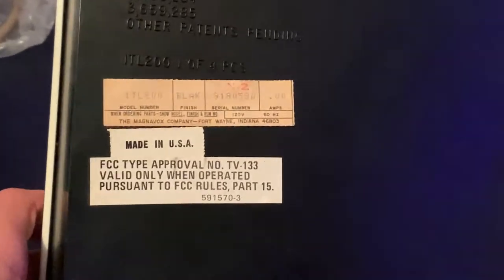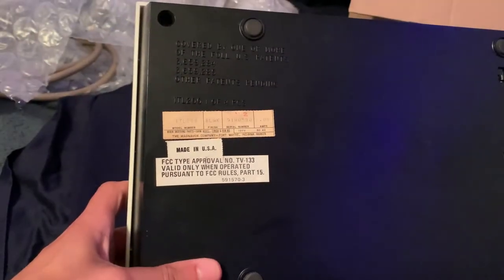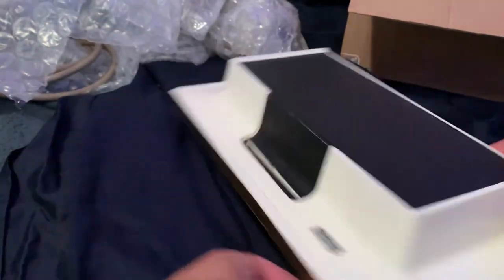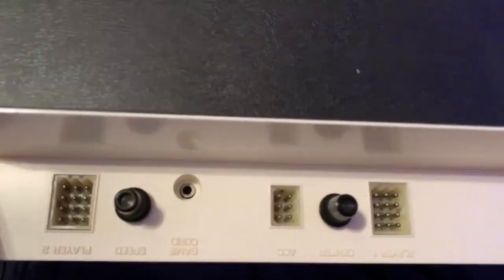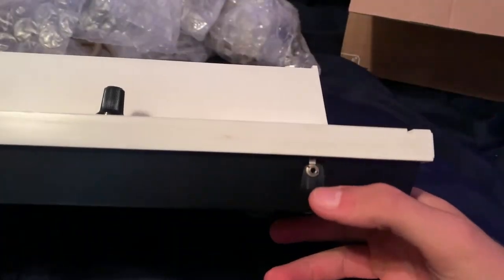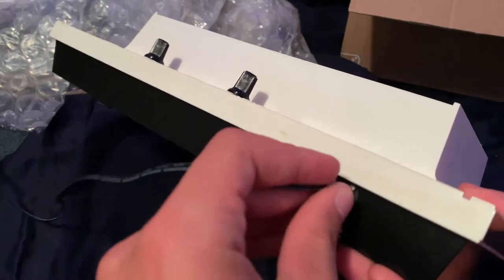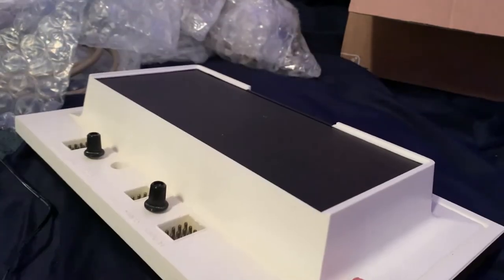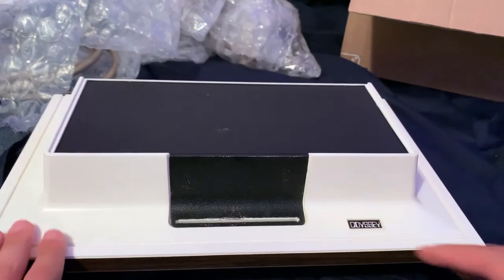That went out of fashion very quickly but they used to take batteries — very interesting. On this side I wonder what this sticker says. It looks like an official sticker but it doesn't really say a manufacture date. So I think that's about it. The ports are around back here — player one, player two, one was for a light gun, and that's where the video cable goes in. There's also a little AC adapter port right there, so that's where the power cable goes.